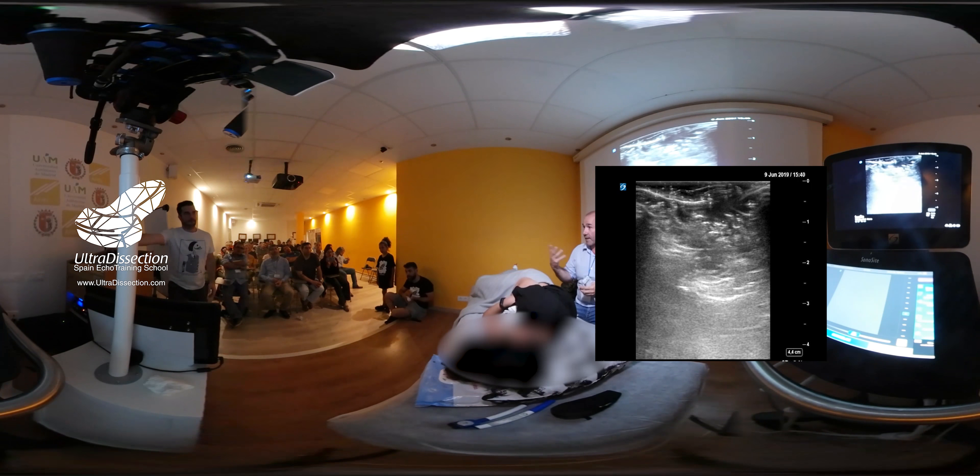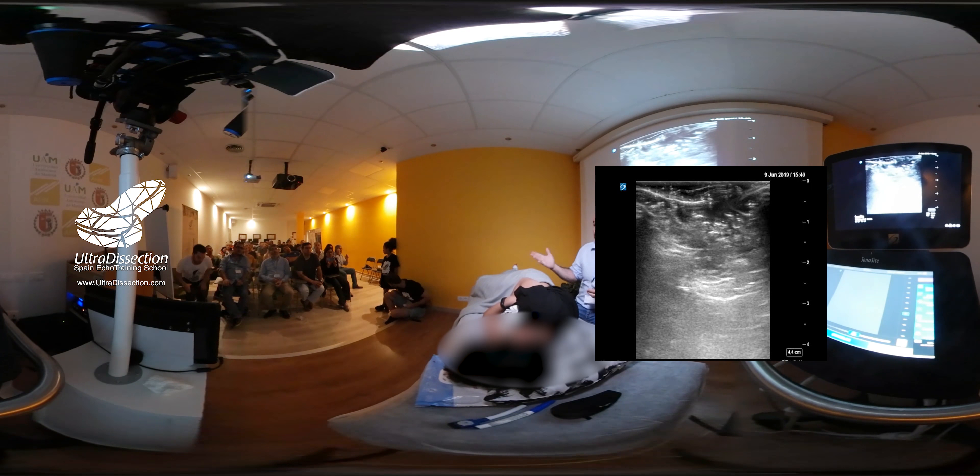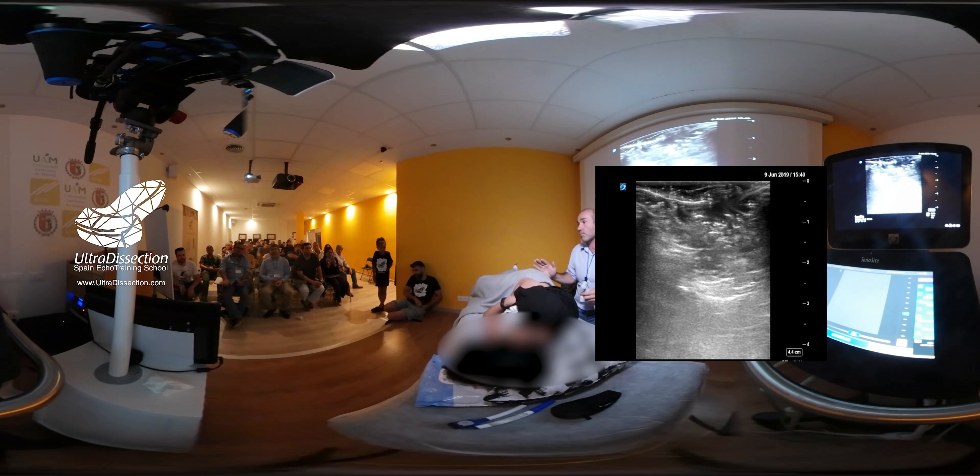El espacio paravertebral requiere mucha más experiencia; el bloqueo paravertebral, más experiencia que un ISP, y tiene más riesgo. Sí que es cierto que hay veces: si lo veis muy claro, lo bloqueo; si no lo veo claro, hago un ISP. Yo creo que esa es la tendencia que deberíamos de seguir.